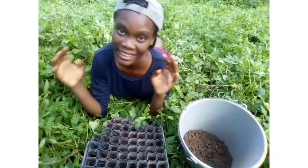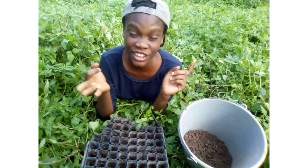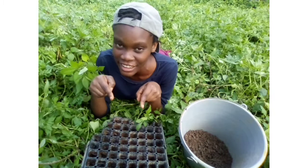Tip number four: start seeds in a controlled environment. Most people tend to do this inside the house, in a greenhouse, or in a germination chamber or box. That's basically a secure environment that facilitates all the conditions necessary for perfect germination. I'm currently working on a germination arc — as soon as that video is released, I'll have a link in the description so you can see how I made it. Really simple, really easy, and it will do you a world of good.